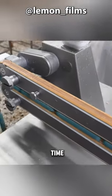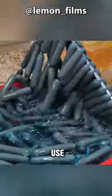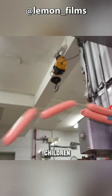Workers send the raw sausages into the smoker. After 20 minutes of smoking and shaping, cold water is used to cool them. They are then fed into a machine to complete the final defoaming work, turning them into the delicious sausages that children love most.